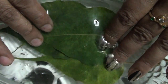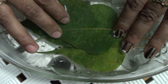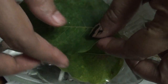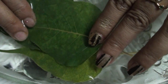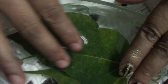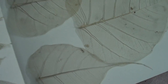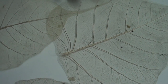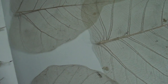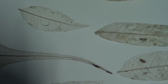Just use plain water without any chemicals. After soaking, remove the greenish layer. The greenish layer comes off slowly. If you add any chemical to the water, the leaf will spoil very quickly.